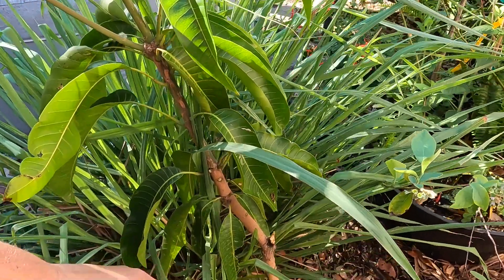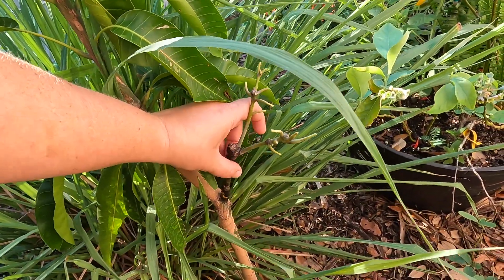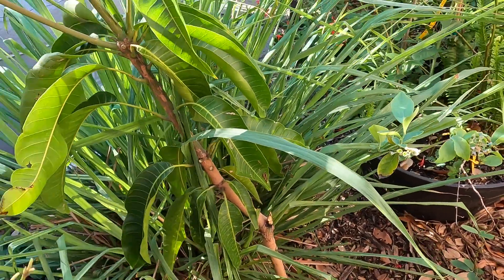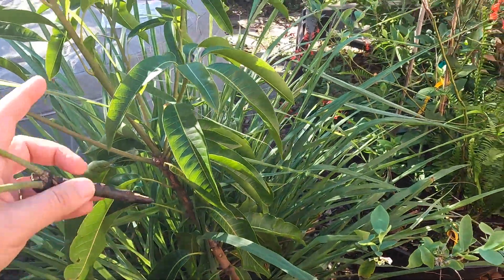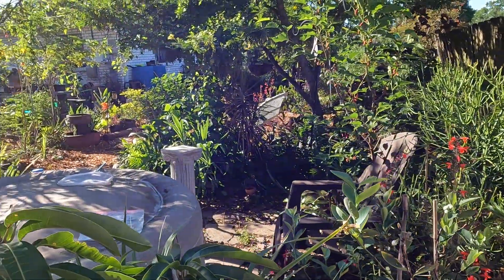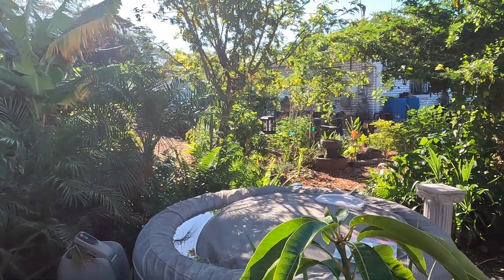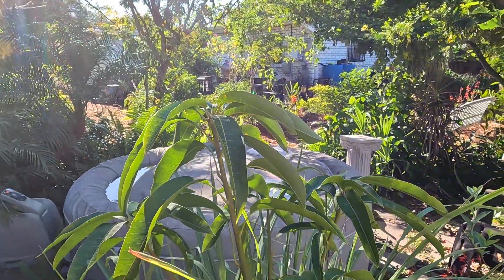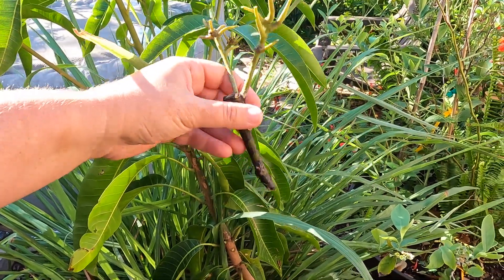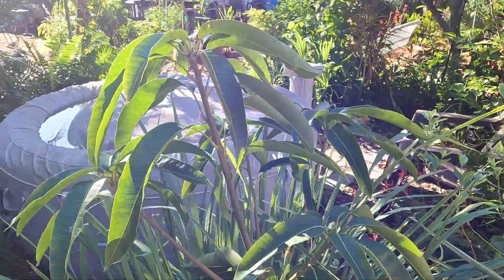Mistake number one: always make sure that you remove all suckers so that all of the growth goes to the piece of the tree that you want, not the rootstock. Another mistake — not really a mistake — is that we're in the back of the food forest, behind a hot tub, all the way in the back corner. So we don't really ever come and look at this tree to inspect it. Plant your trees in an area that you're going to visit often. That's why it got away from us.